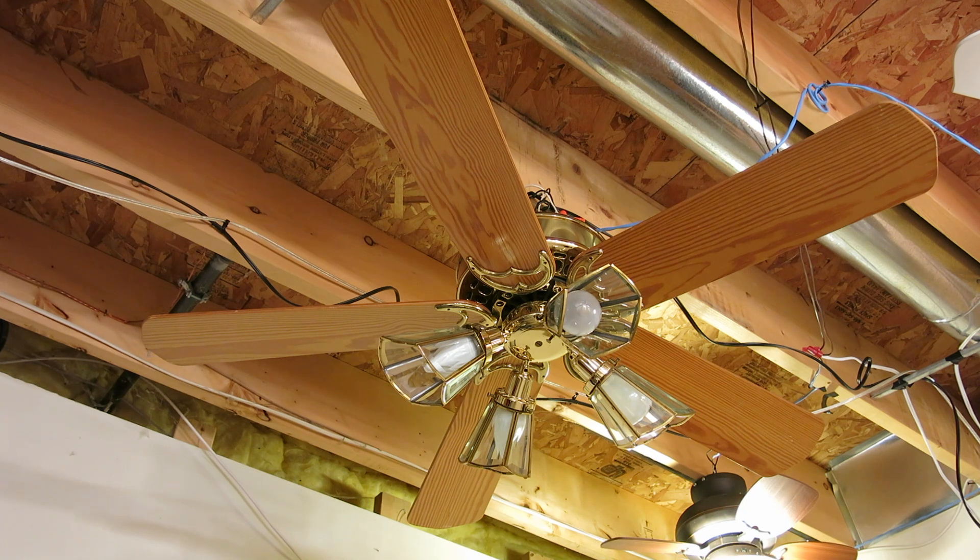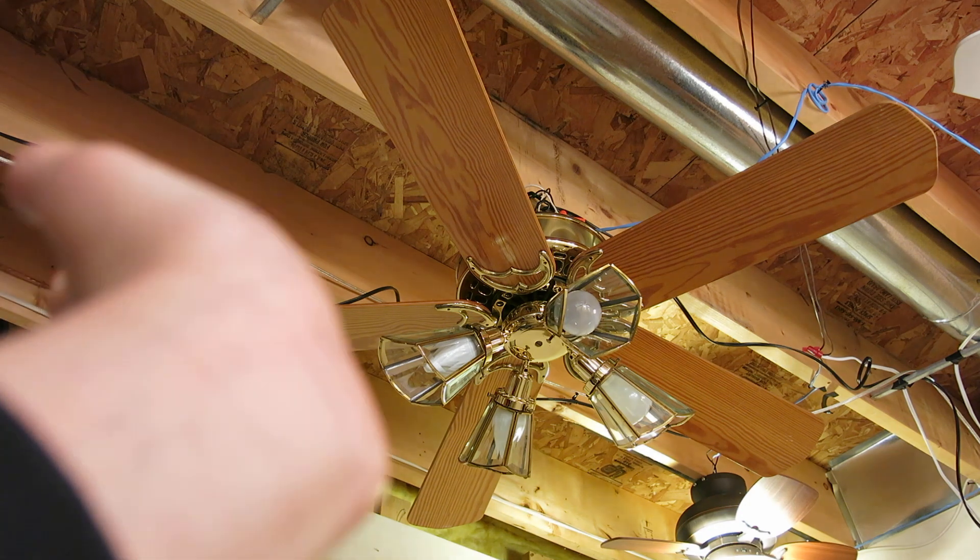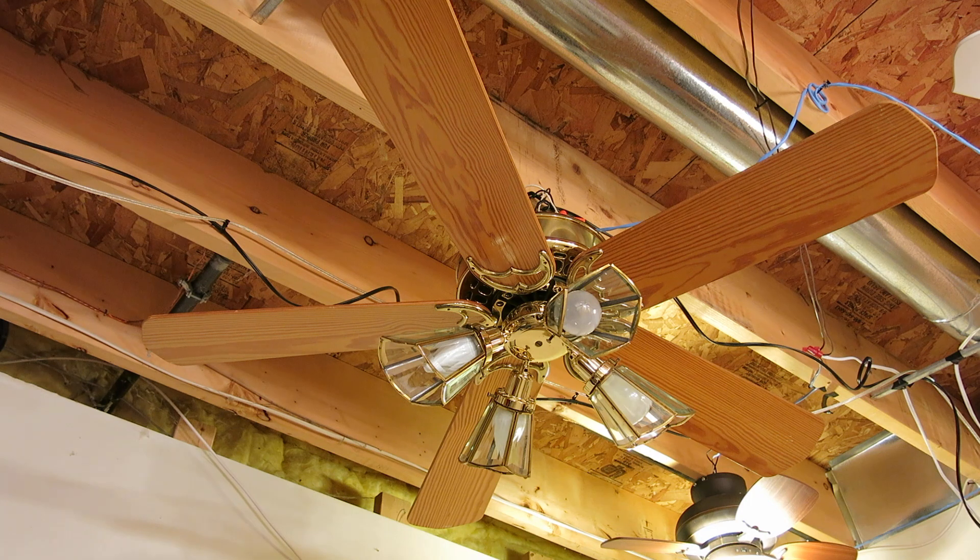This light kit has incandescent light bulbs and has rare slanted beveled glass shades. These are slanted, which makes them more rare — the normal ones are straight.